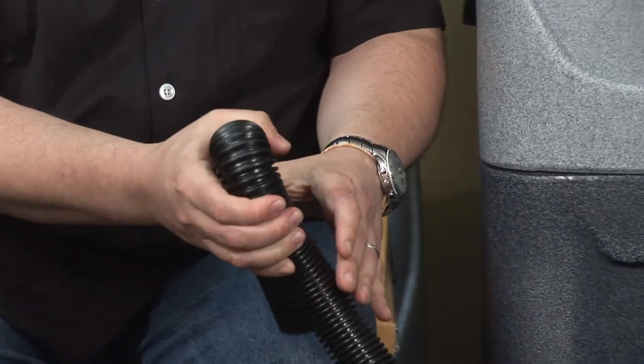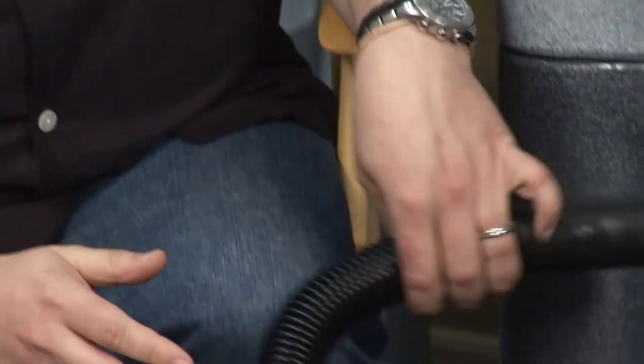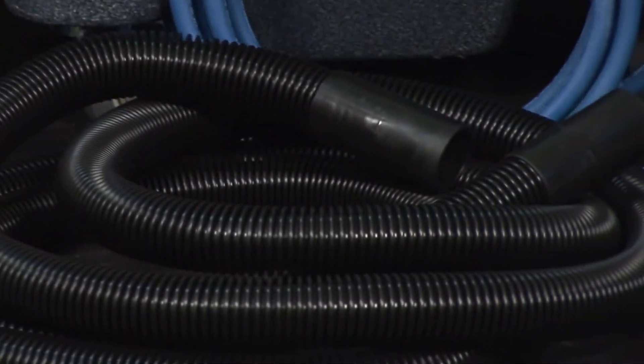The vacuum hose is an inch and a half, non-static, uncrushable hose, available in 15 and 25-foot lengths.